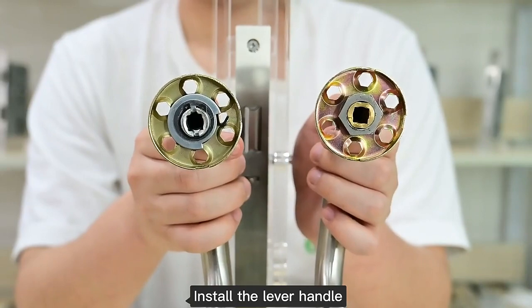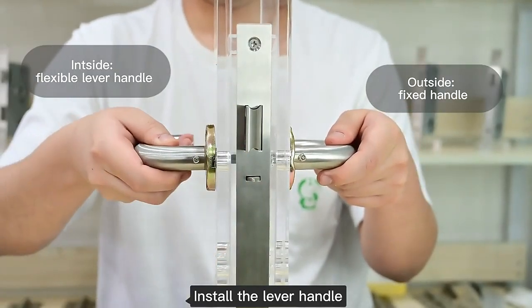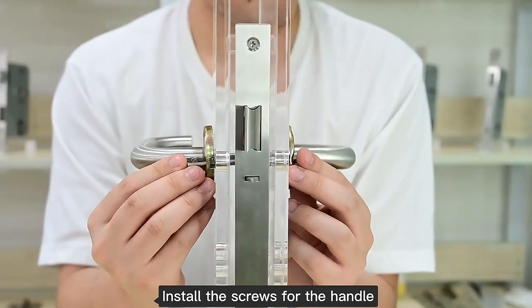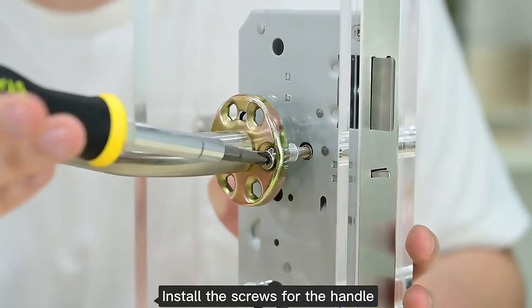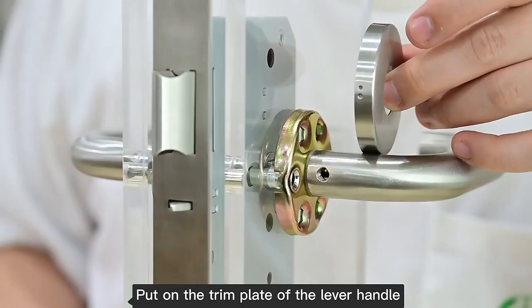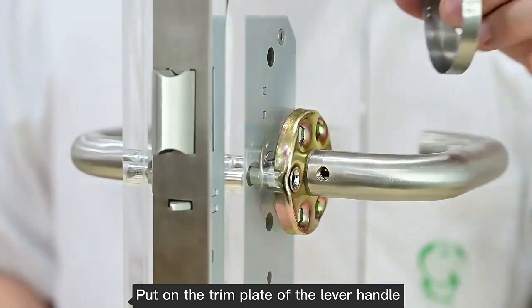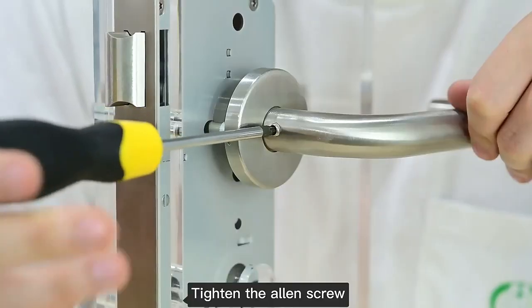Install the lever handle and install the screws for the handle. Put on the trim plate of the lever handle, then tighten the allen screw.